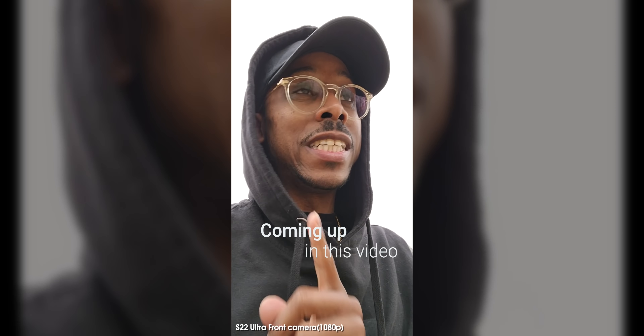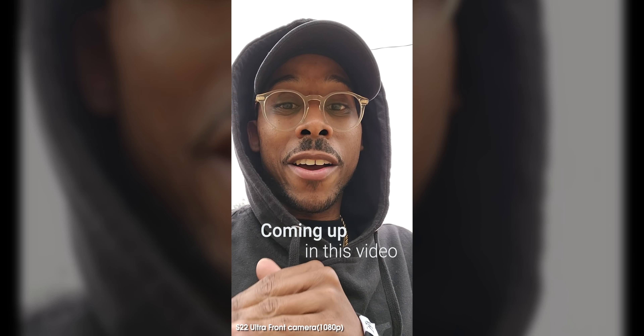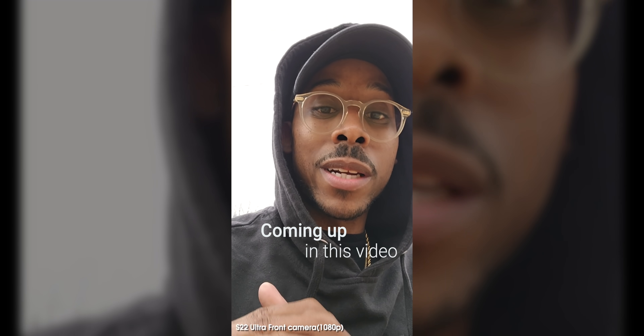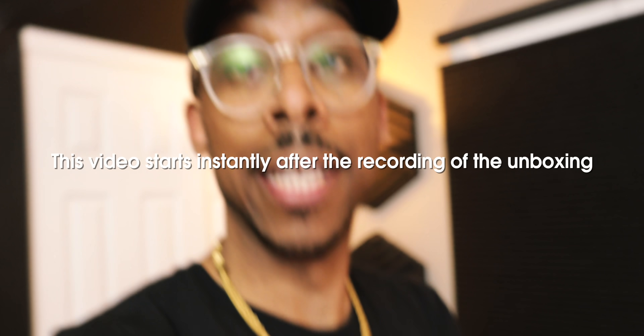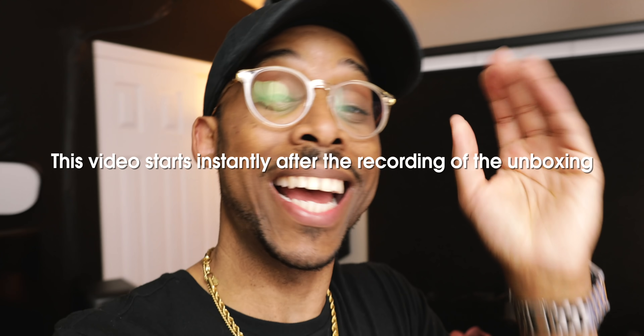Y'all know I rock with y'all because it's freezing — I'm not even dressed properly to be out here in this cold. It's about to snow a little later but we got to get that footage. I just took that hot hoodie off — you know sometimes you got to put the swag on for the video. Lights, camera, action.